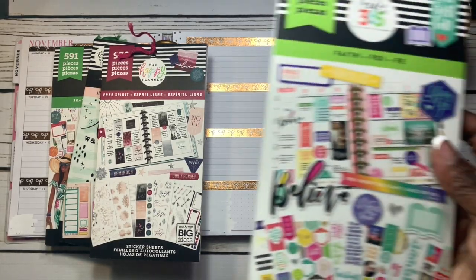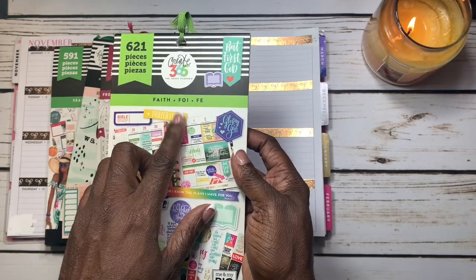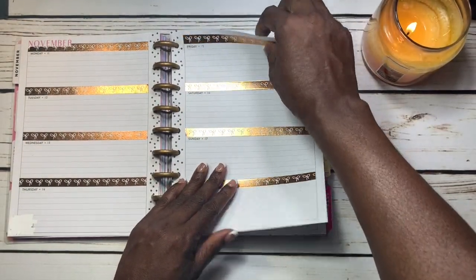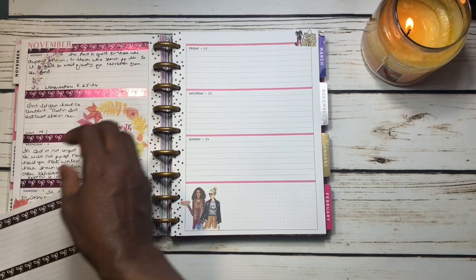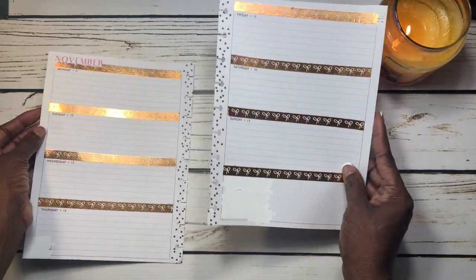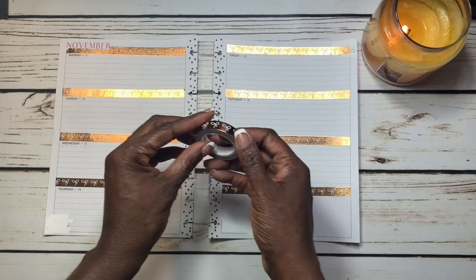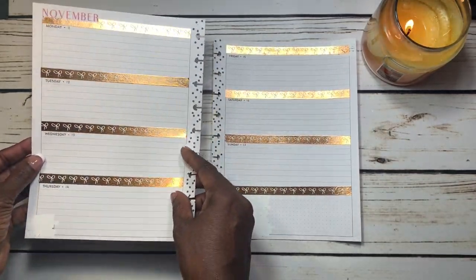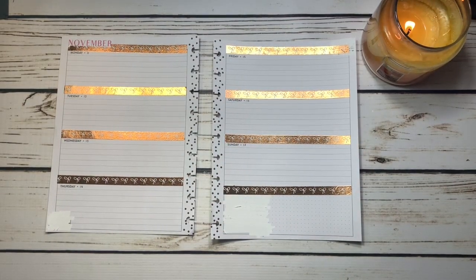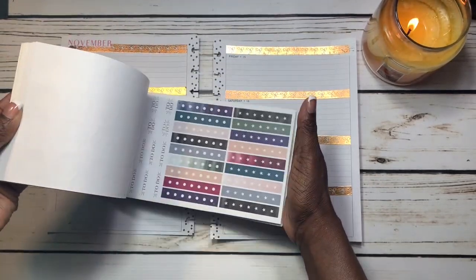I have this other faith Happy Planner book on standby just in case I need it too. Let me just take out my inserts and place the planner to the side. I love the way this washi looks — it's metallic, it looks so beautiful, it just shimmers. So this washi kind of inspired me, and I think I want to go into the Free Spirit sticker book and pick out something that will really complement this washi.